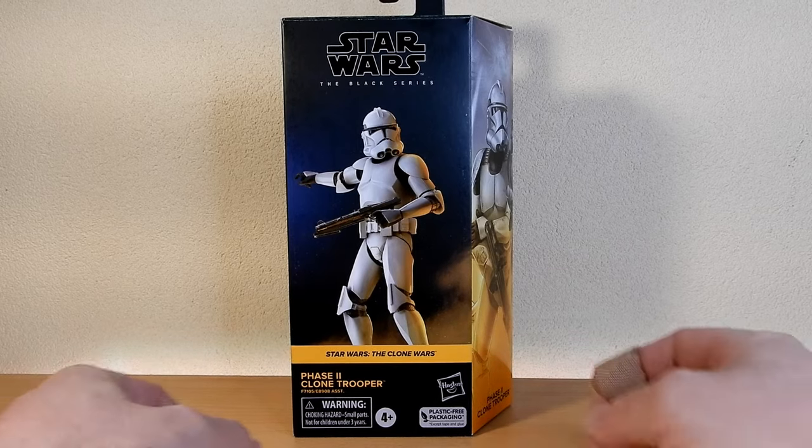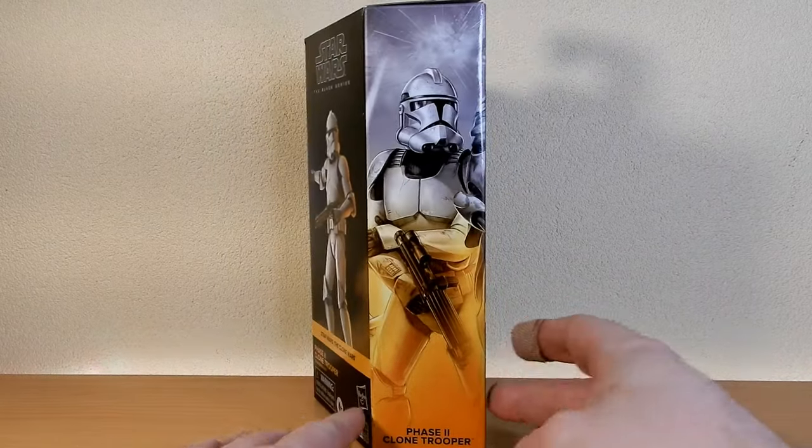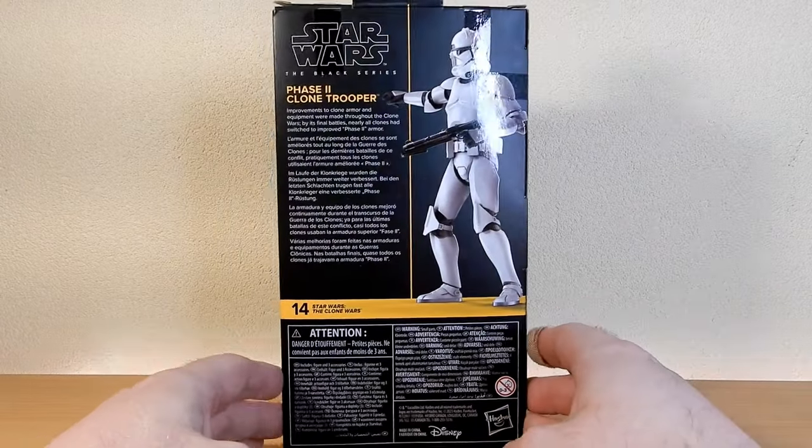We've had three waves dumped in the last month. This is Phase 2 Clone number 14 in the Clone Wars line, which is cool.